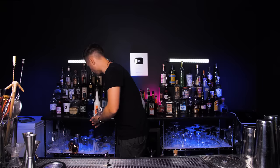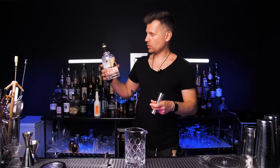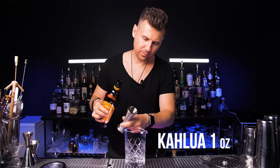As a pro bartender, first of all, we're going to choose a much nicer glass to serve it in and put it in a freezer for now. We're also going to stir it in a mixing glass. We'll need two ounces of vodka, but a more premium one — two ounces. Next, the same as in the original recipe, we will need one ounce of Kahlúa.